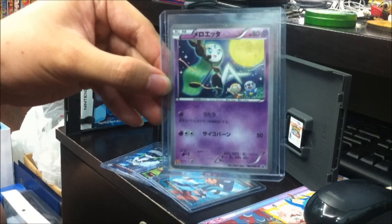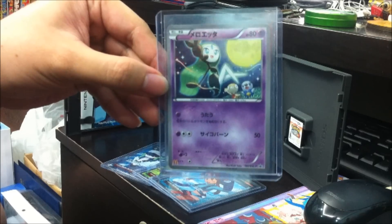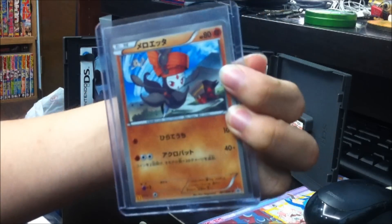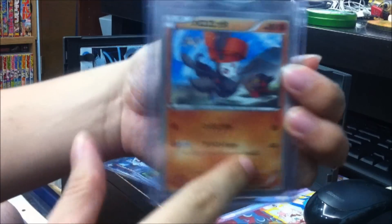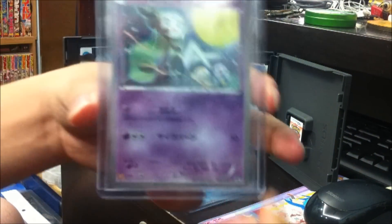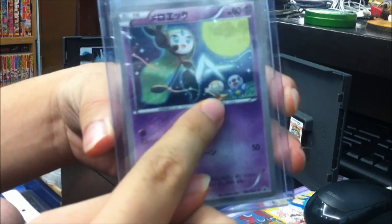I also ordered the McDonald's Meloetta series — something I wanted to collect because it's one of my favourite Pokémon. We've got the Psychic-type one and the Fighting-type one. Very cute, with Pokémon in the background — Meowth flying away, blasting off again. And Watchog and Scraggy too. Very cute.